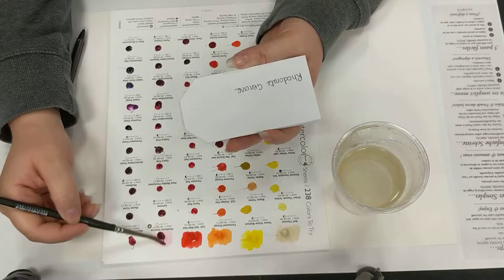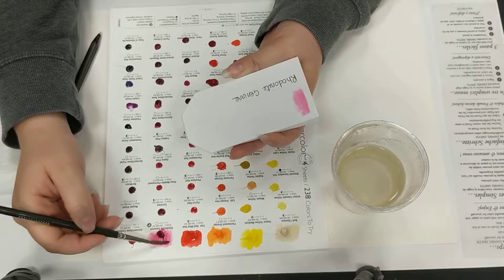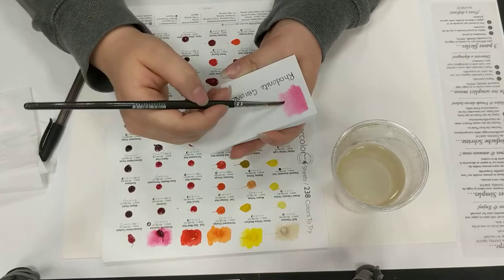When you are looking for a colour, it's not always easy to identify them when they're in your set, because they look very different when coming out of the tube compared to how they work when mixed with water.